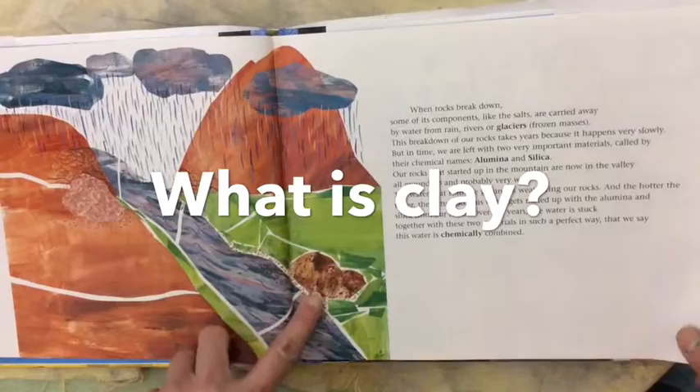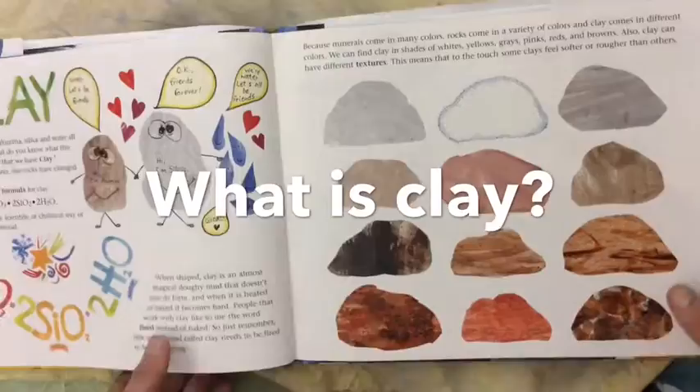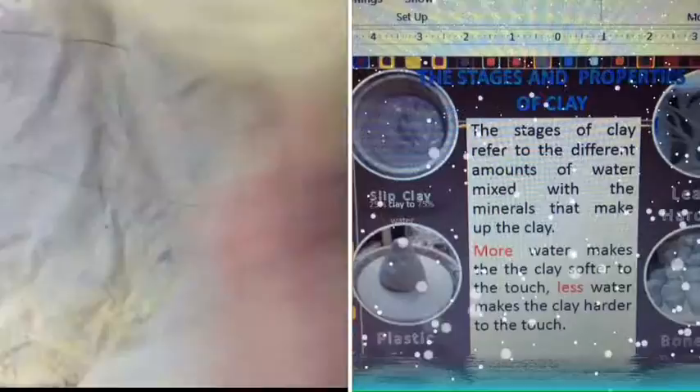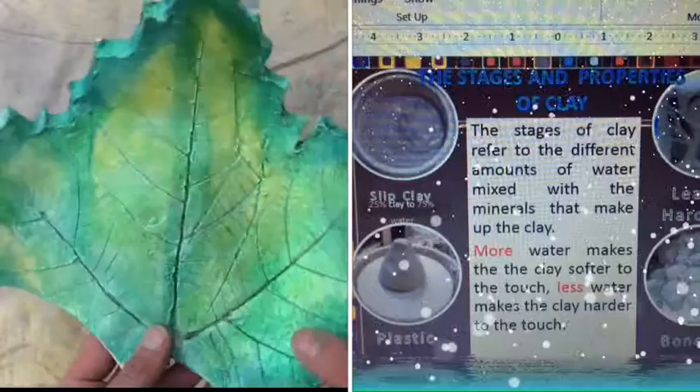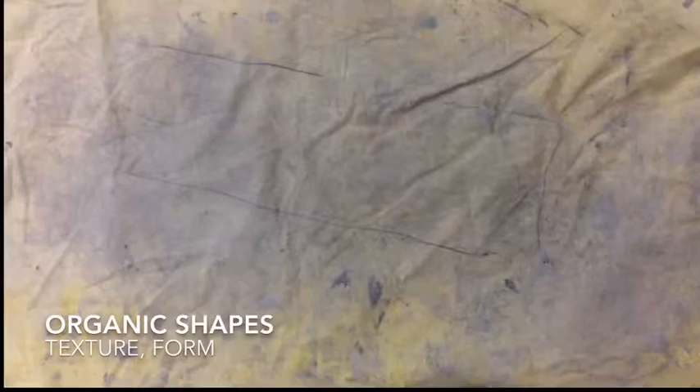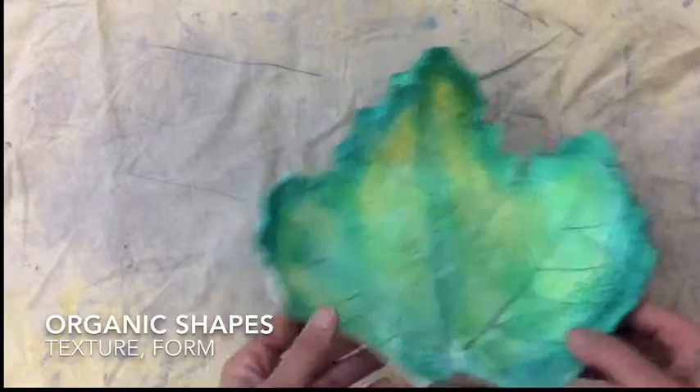Clay comes from deep inside the ground and it's made up of minerals and lots of different types of materials. There are four stages of clay. When we first get the clay out of the bag — now, this piece has been fired, so it's not even clay anymore, it's turned to stone. You can see I made it a little bit too thin and one part of it broke, so you don't want to break your sculpture. You want to be careful with the clay and make a really nice sculpture with texture.